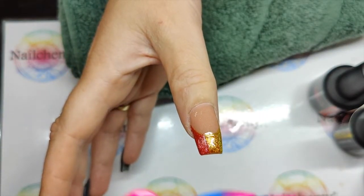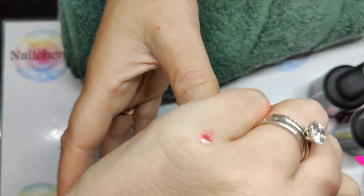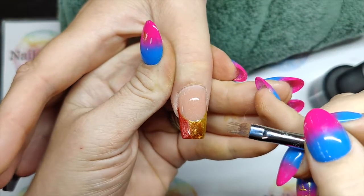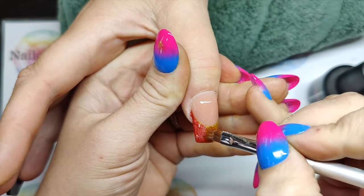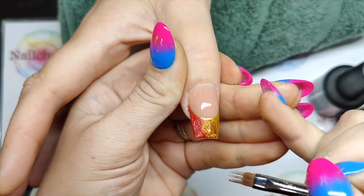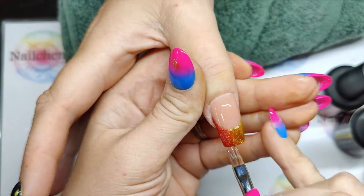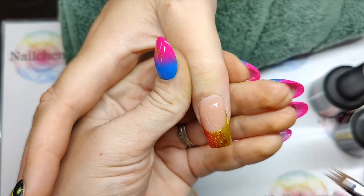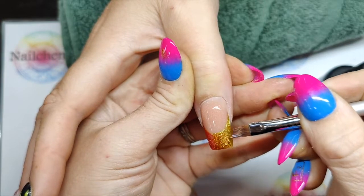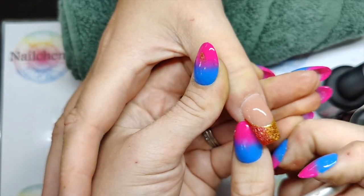With the ombre brush, it's seriously like a little tickle - we're just going to tickle them in. Look, that's done. That is blended beautifully. Same again with these two - just blend this in. Look at this.